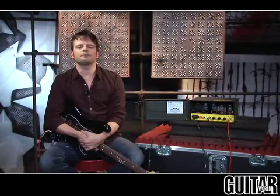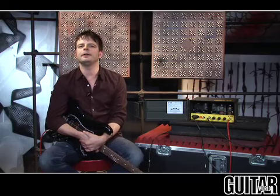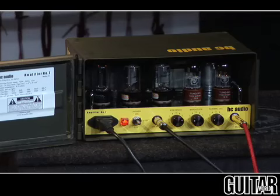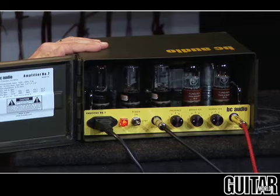The BC Audio is a brand new arrival in the boutique amp circuit, and it's cleverly housed in a .50 caliber ammunition box. But make no bones about it, this amplifier sounds great. It is point-to-point wired, 15 watts, and you can have your choice of 6V6 tubes or 5881 tubes. This particular one is the 15 watt version, and it comes with the 6V6 tubes.